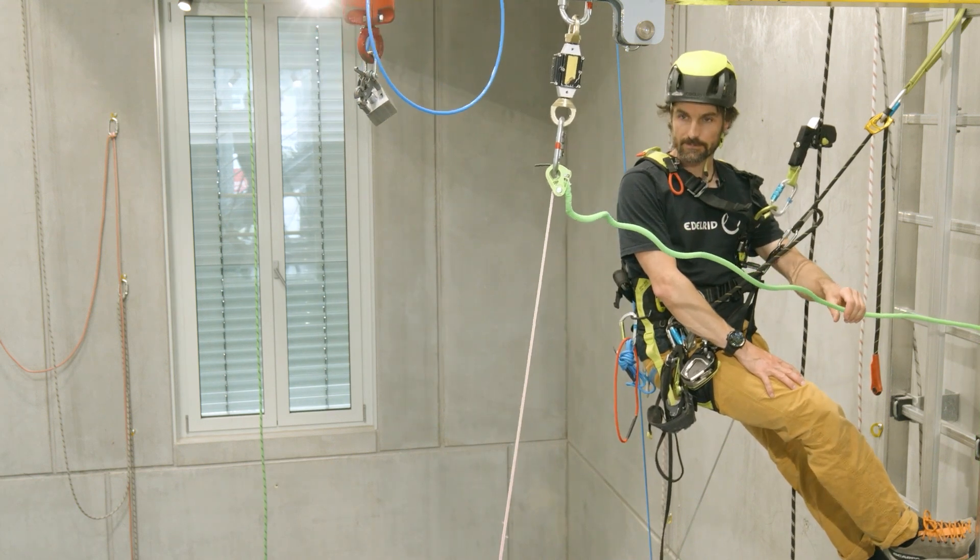You can see the rope did not break, but the sheath and two of the ten core strands are damaged. The situation must be evaluated as critical.